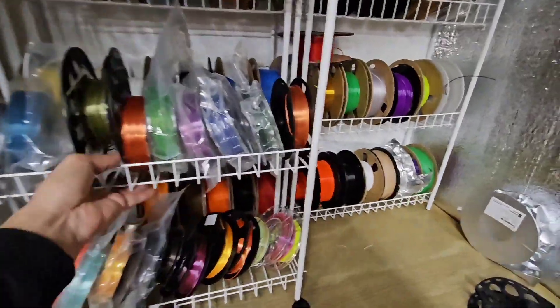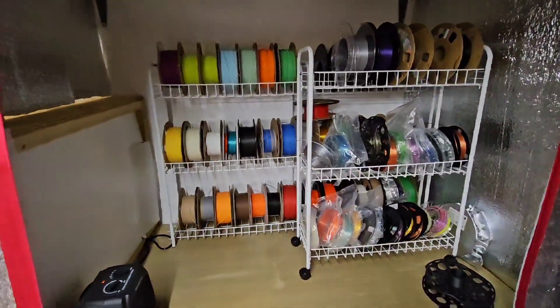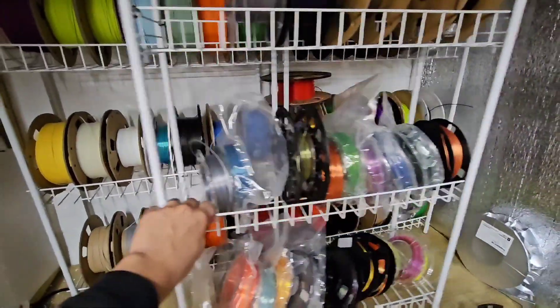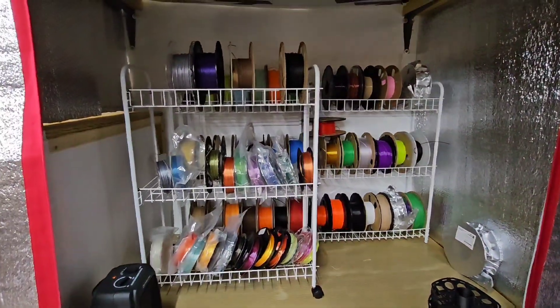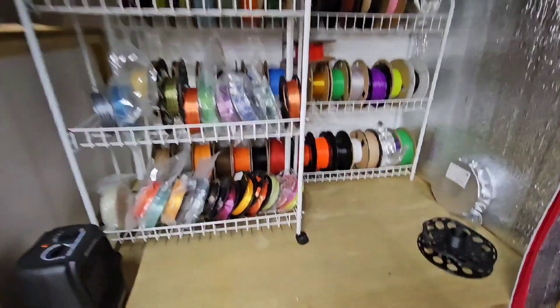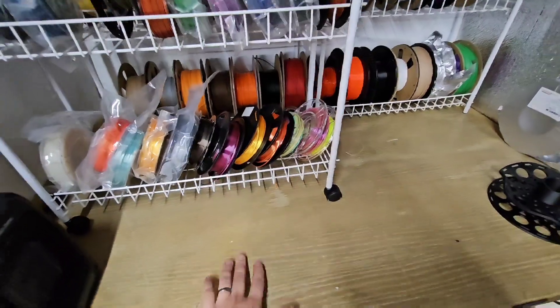What I've done is I've separated my filament into different types of categories so I can get to them whenever I need them. I've got a humidistat and a moisture meter. A moisture meter works great at measuring the moisture of wood, since it's very difficult to measure the moisture content of plastic.